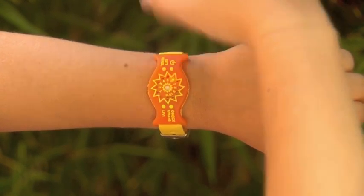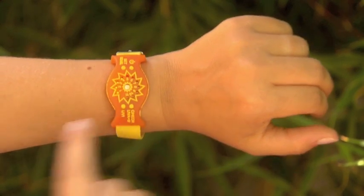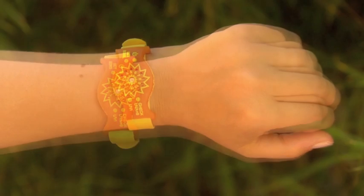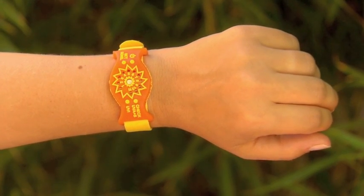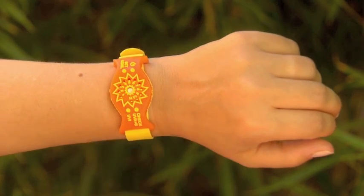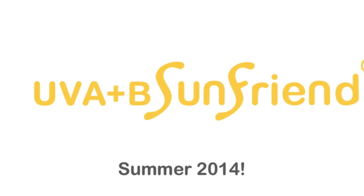Then go about your day, checking back from time to time to see how your daily dose is accumulating. When you have reached your maximum daily exposure, the Sun Friend will flash, letting you know it's time to take protective measures like covering up or going inside, or that you've had enough sun to accumulate a good dose of vitamin D.